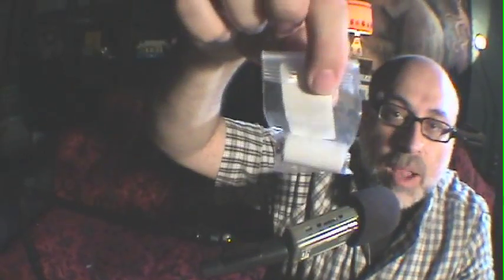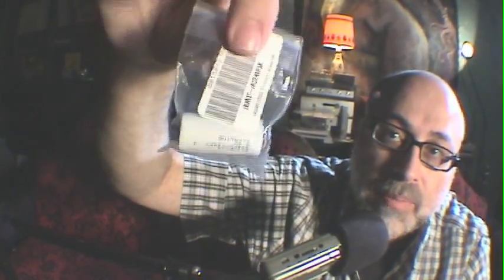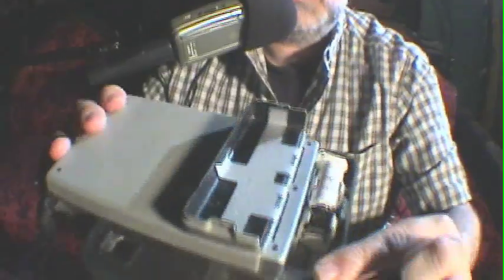Now this battery is readily available from batterymart.com, filmphotographystore.com, radioshack.com. It's about seven dollars and it will last quite a long time. This is a brand new battery in this camera. The compartment's closed, and now you're ready to shoot.